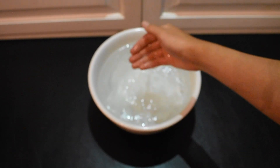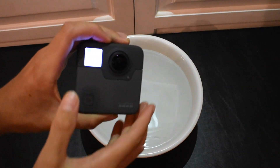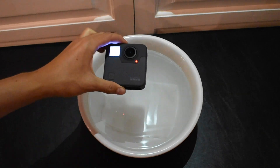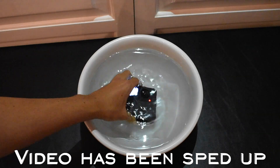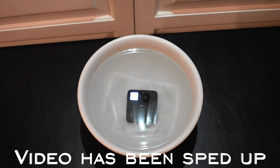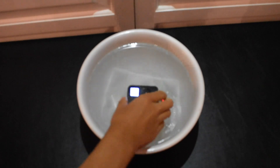So here we got a bowl of water. Now let's put the camera in. Let's get the camera rolling and set it in for 5 minutes. Round 1.